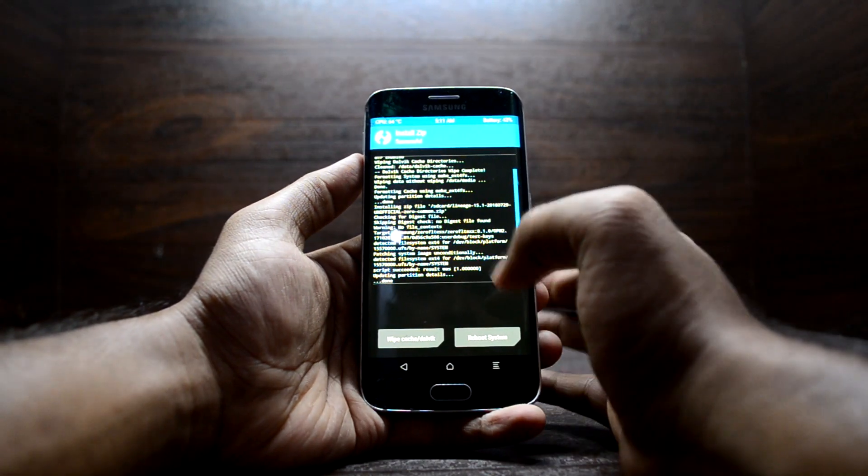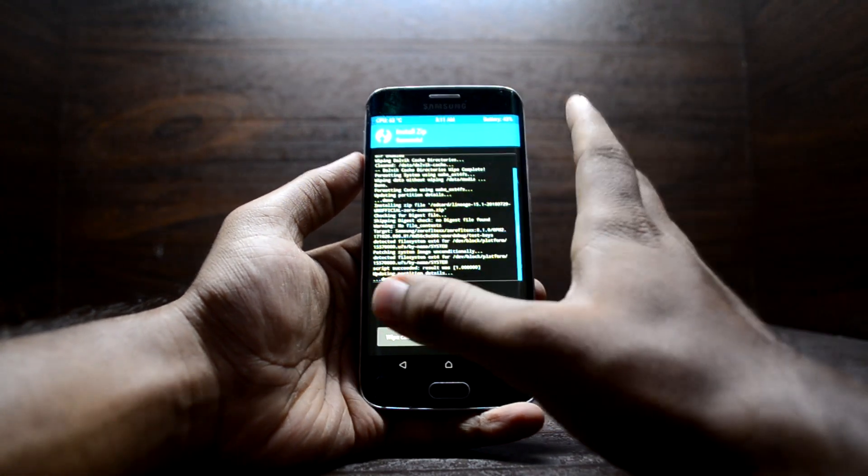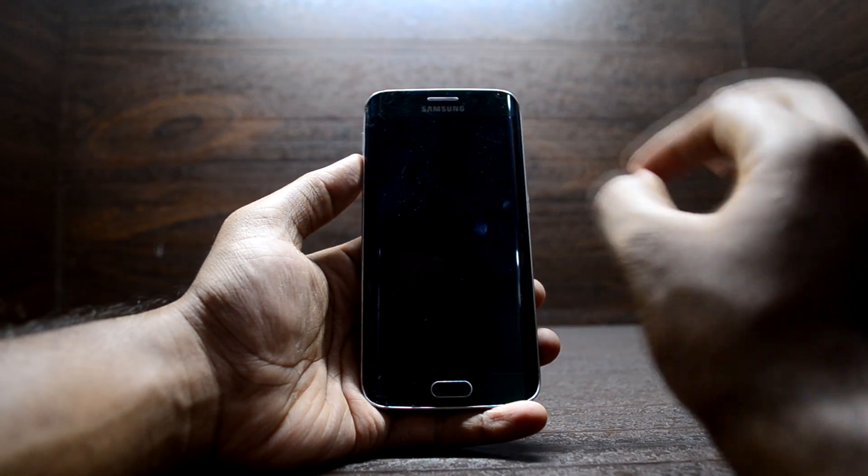The ROM is done installing. Now you can install the Google applications or Magisk if you want. I'm going to reboot the device and show you how to install Magisk later.